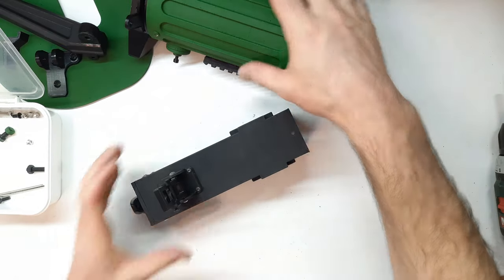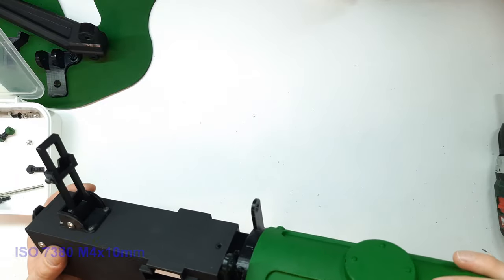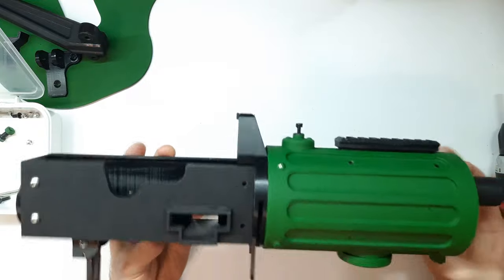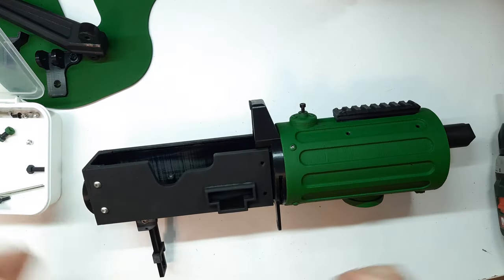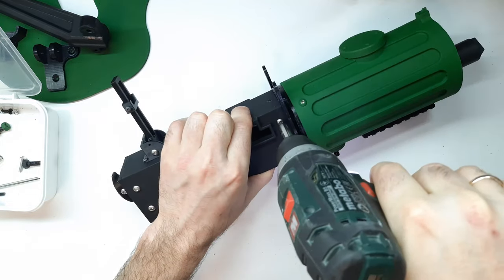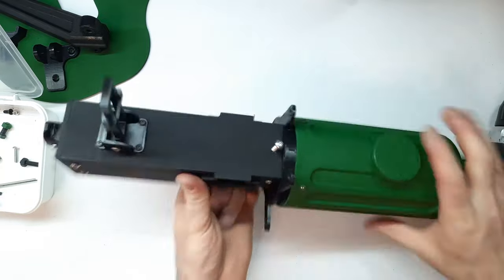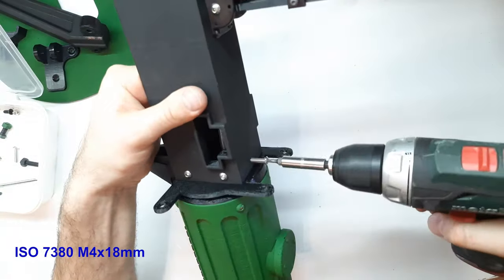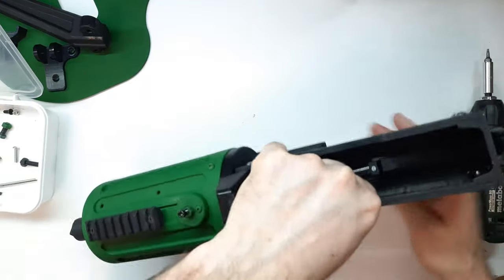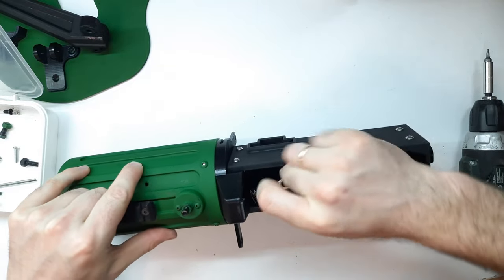Now we screw the body to the coupling part. On the sides we fix it with four ISO 7380 M4×10mm screws, and on top with one ISO 7380 M4×18mm screw. From the inside we stretch a tension spring onto it and tighten it with an M4 nut, preferably a self-locking one.